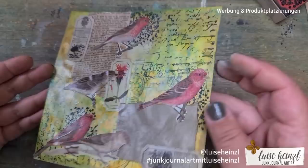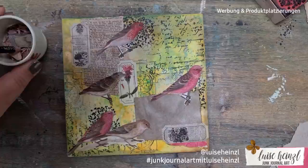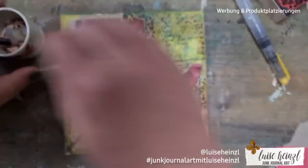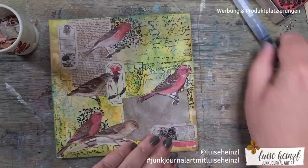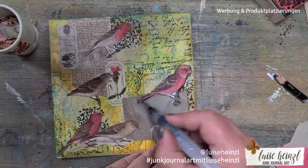I think humidity might matter — some people tell me when the air is really wet, even Mod Podge stays sticky when dry. I don't have that problem here in Austria. You can try out different sealing methods on scrap paper and use what you have. And of course, you don't have to seal it at all — it's optional.